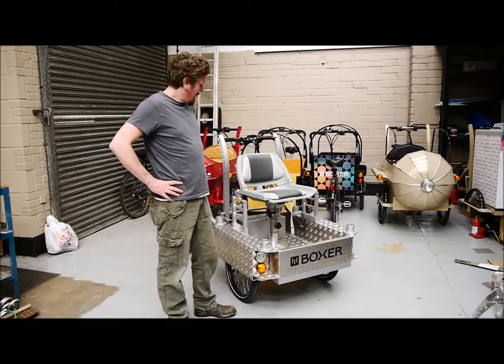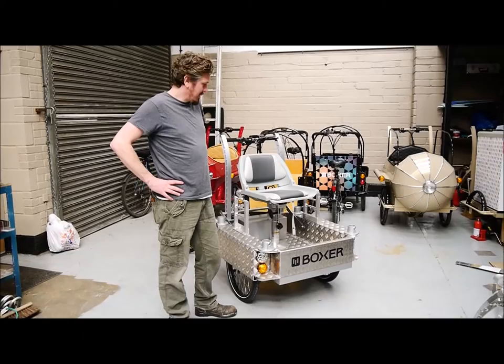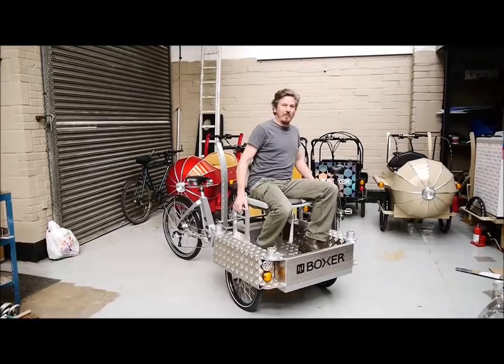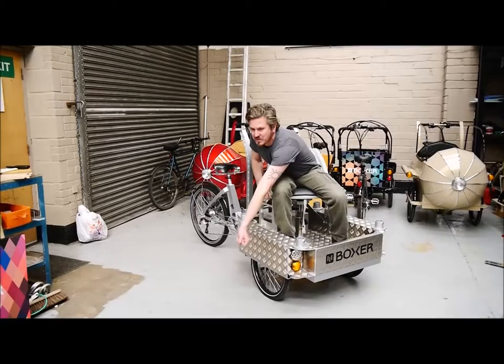This is the Boxer Chute camera dolly bike, specifically designed for wide angle shots with a Steadicam. The idea is that the camera sits on here and can lean over quite far with the Steadicam.